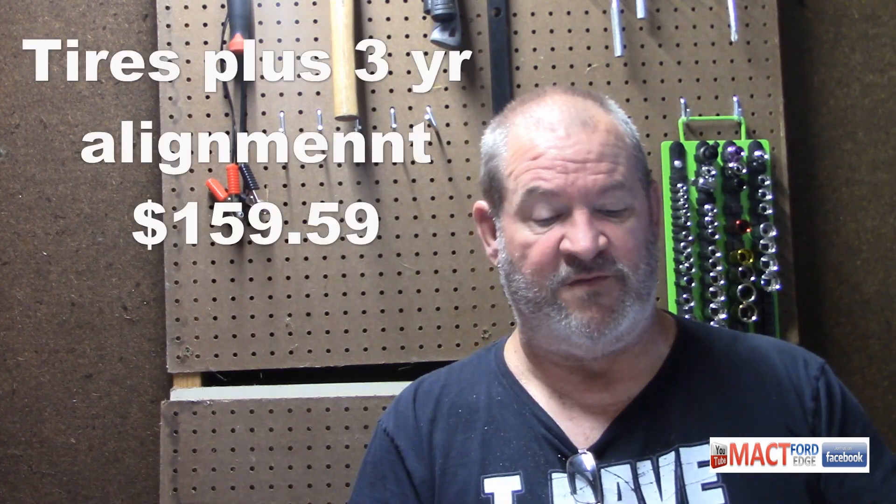After all this work you have to get an alignment done. I went to Tires Plus and got the alignment done for $159.59 — that's a three-year alignment, so I can go back anytime I feel like I need to. I figure I'll go back after I put a few miles on it to make sure everything's settled in and in good shape.